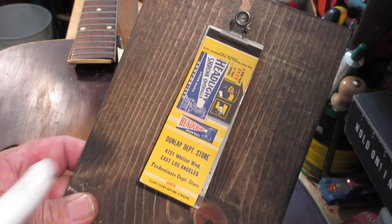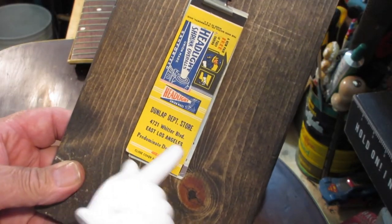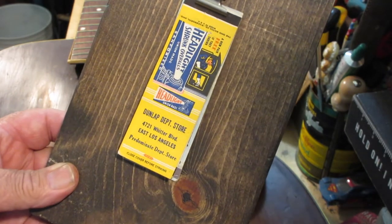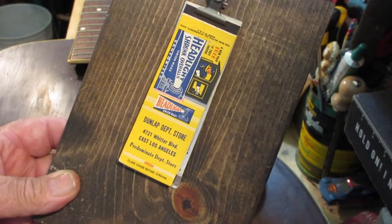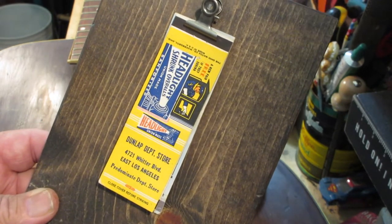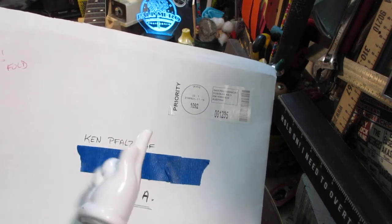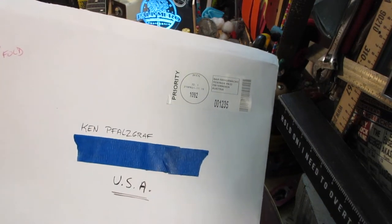Matchbook of the episode: Dunlap Department Store. Where? That's right — East LA. What are you going to get there? Your headlights, shrunk overalls. Headlights, overalls — my favorite. Sorry about that, just had to do it. But now we're going to find out what was in that envelope from Austria.